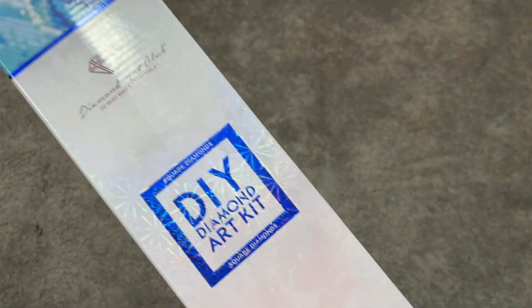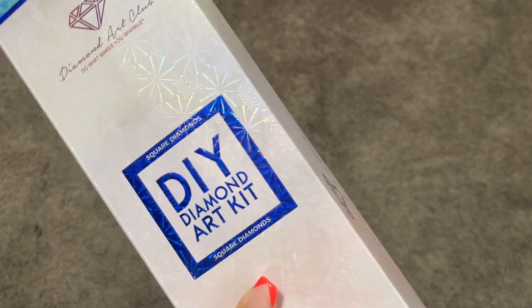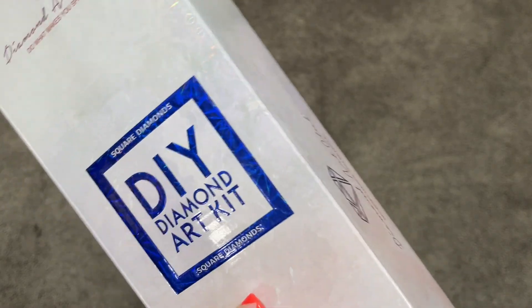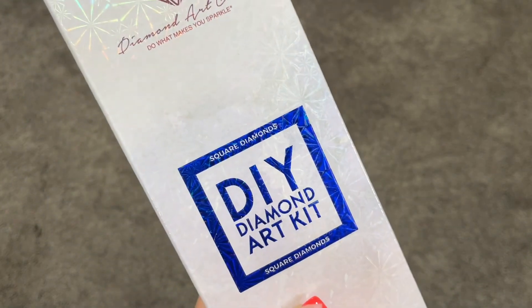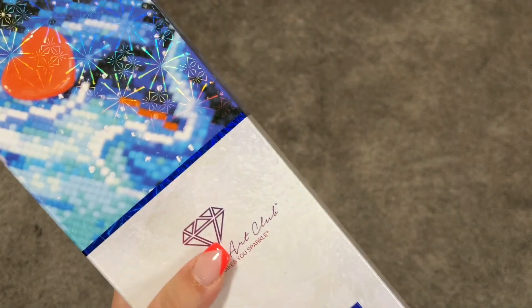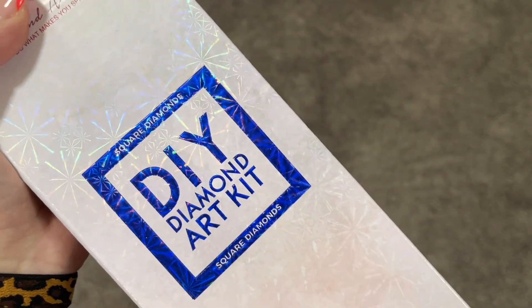I had talked about this painting in my stash video and someone requested that I do an unboxing. I will warn you — I have already opened this kit. I usually open my kits upon arrival, so I had opened this one before I started my YouTube channel.